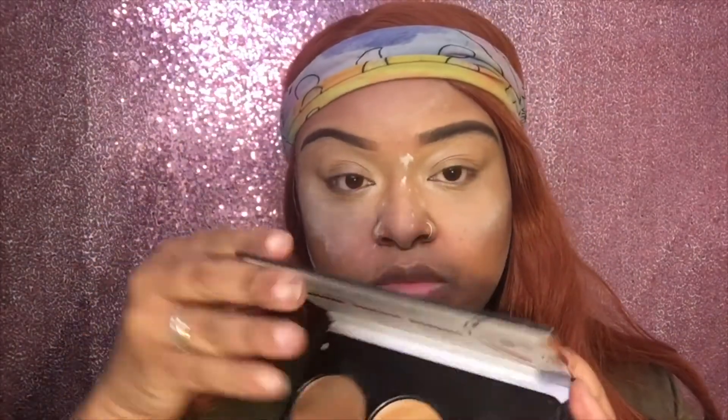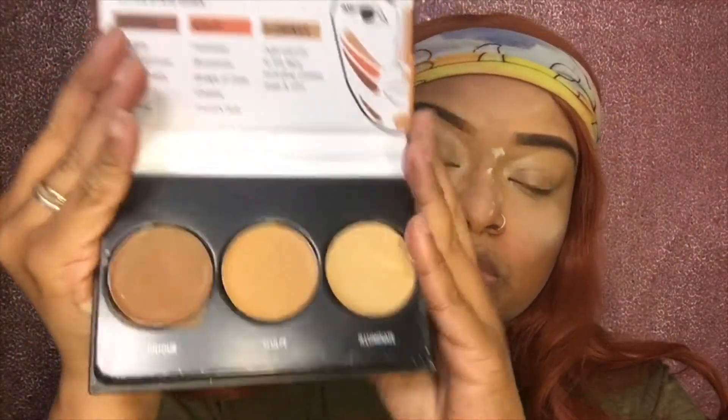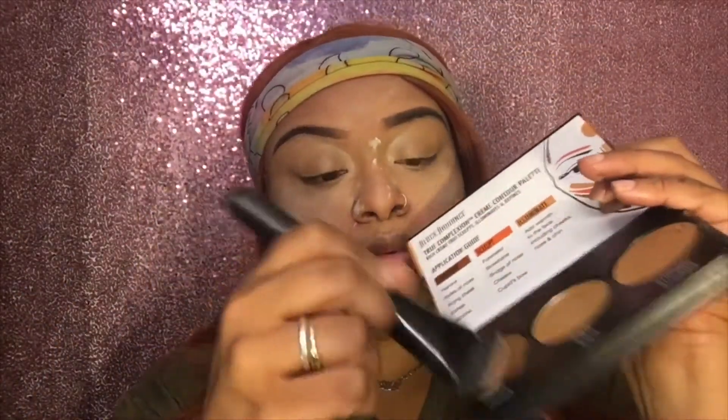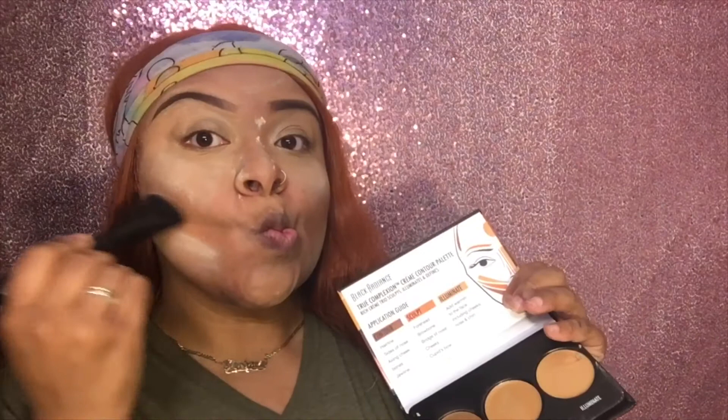Now I'm showing you my Black Radiance True Complexion cream contour palette in light to medium, to show you how I contour my cheeks. I don't contour often but today I felt like snatching my cheeks, so that's what I'm doing — using my elf contour brush. Just suck your cheeks in like a fish so you can see where you need to place the contour. That's how I learned from other people.